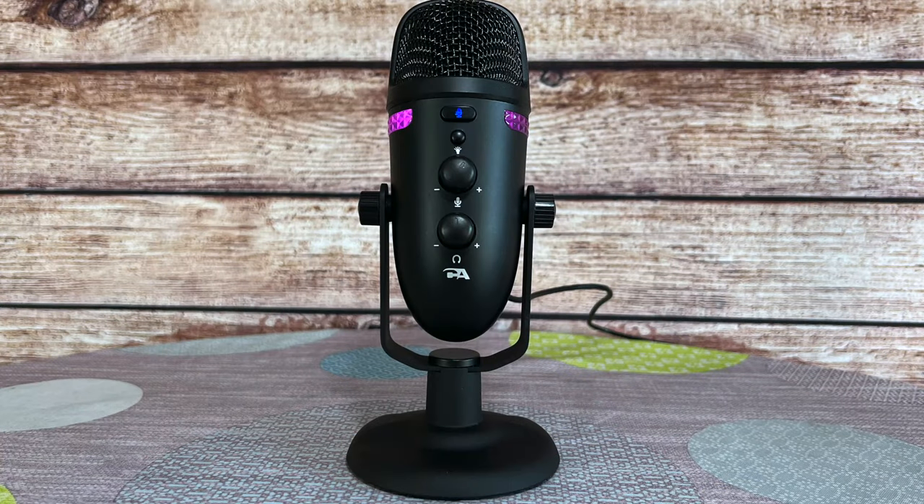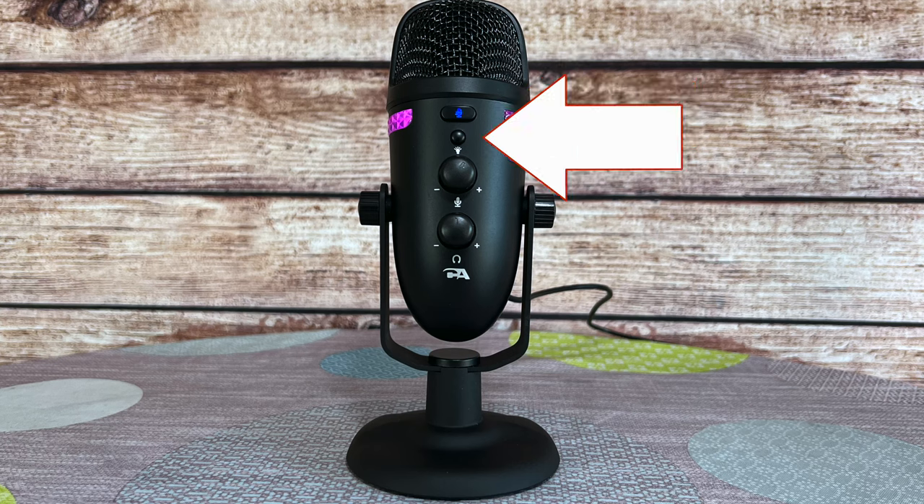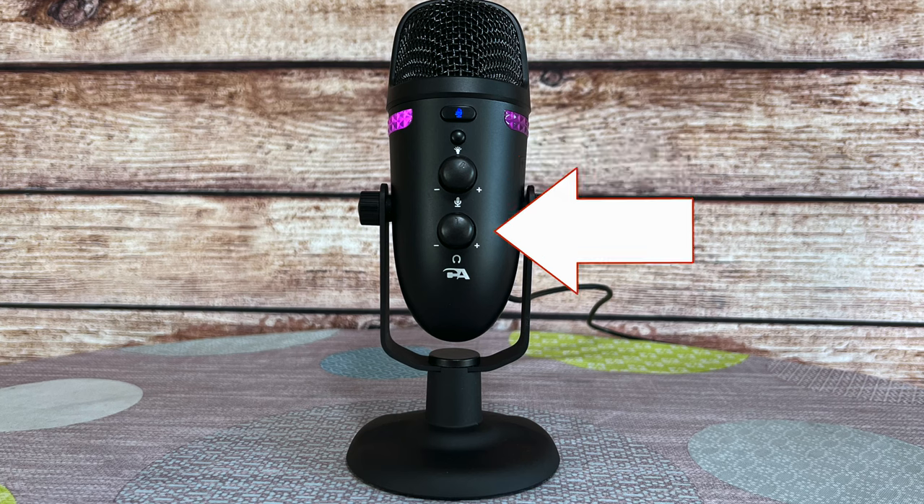Let's do a full tour. On the front, you have a mute button on the very top, then a button to control the light patterns — there are nine different light modes. There's also a gain control, which is essentially the input volume, and then there's the headphone volume, which is the output volume.